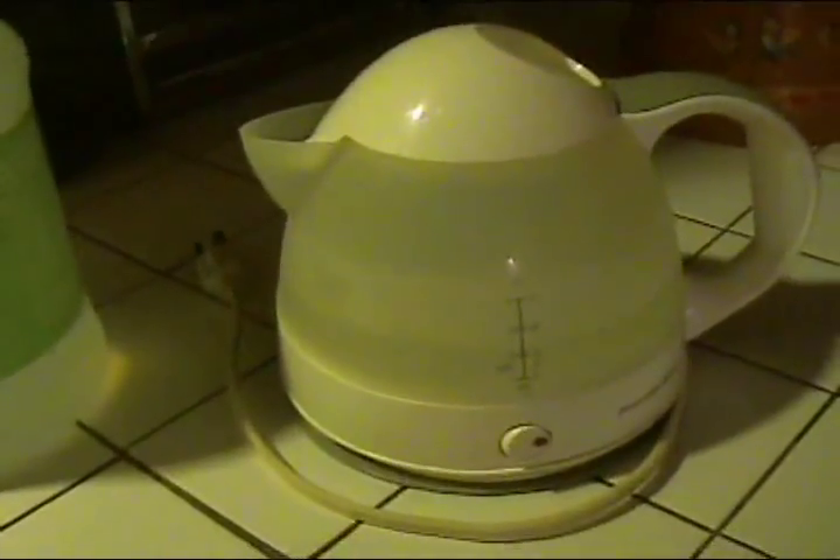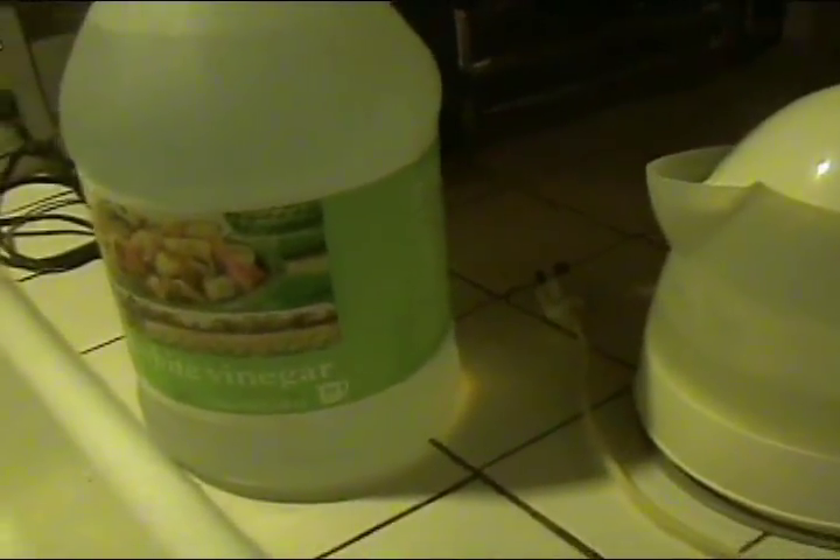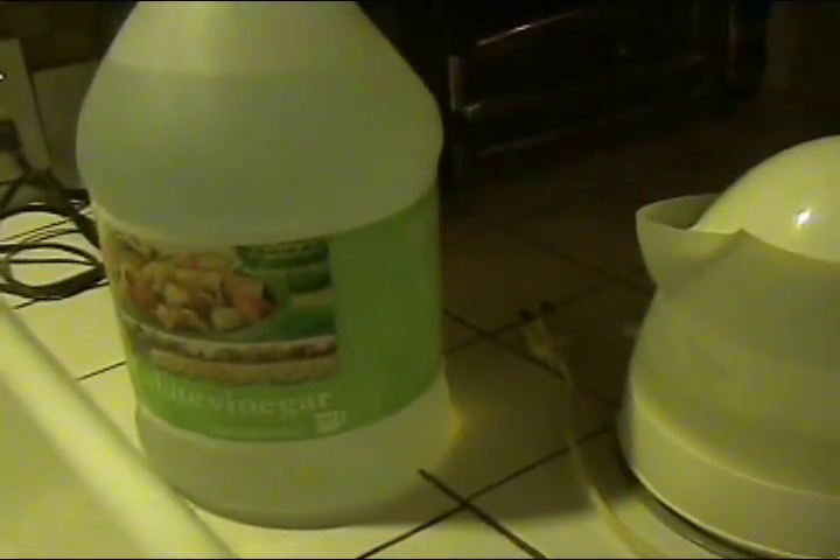For fresh hot water, on the stove I've got my big stock pot. I just heated up a big pot of water and it sits there and holds the heat, so that's available too if I needed a lot of hot water.